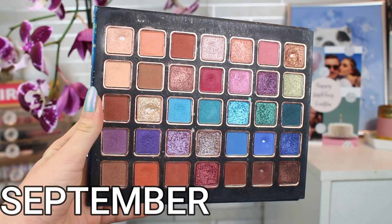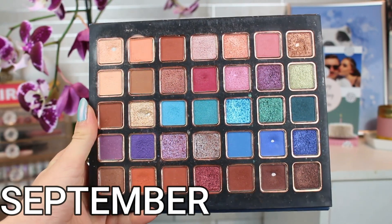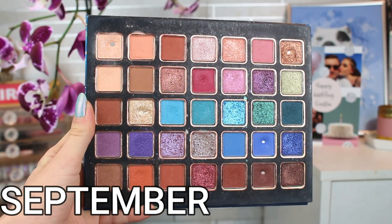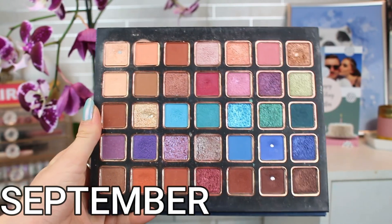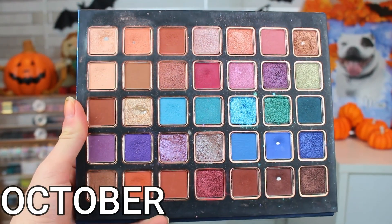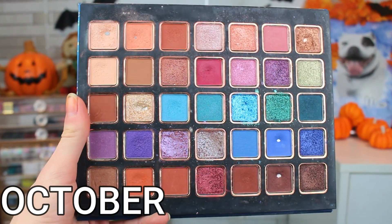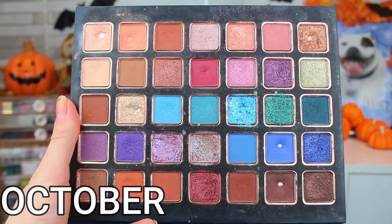Okay, so the Bella Pierre All Stars palette — let's jump into it. So last month, this is what the palette was looking like. We had hit pan on the first shade, which was a very pale champagne shimmer shade. I used this in my inner corner, my brow bone, and as a highlighter 11 times to hit pan on it. And we had moved on to working on the peachy matte next to it. This is what it looks like today — we have hit pan on that peachy matte. I'm very excited. It took a grand total of nine uses and we have another shiny pan.